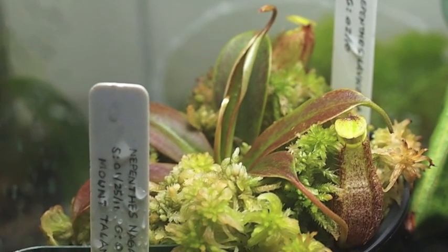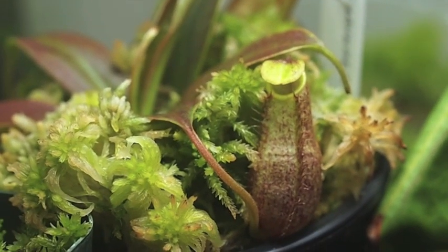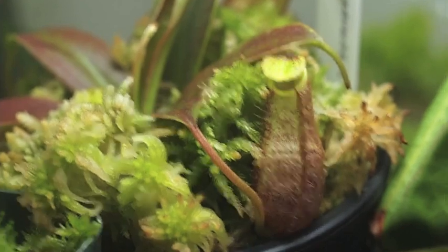It dried out a little bit when I went down to Newport News for the weekend. But you can see very nice colors on the pitchers. It's close to being mature — not a too terribly big species.